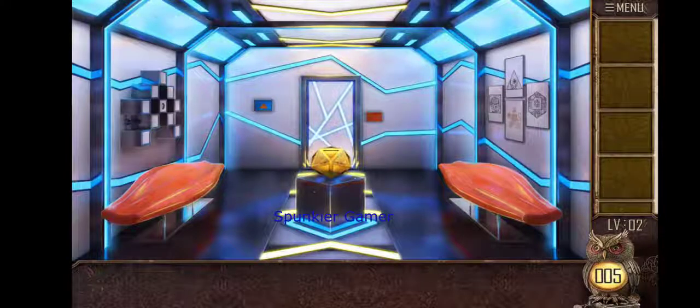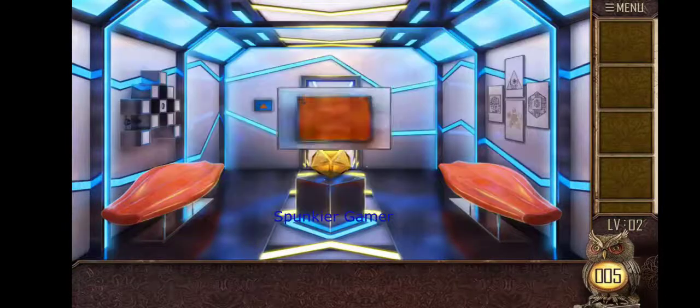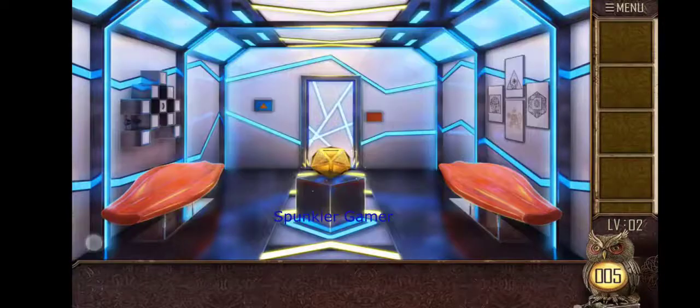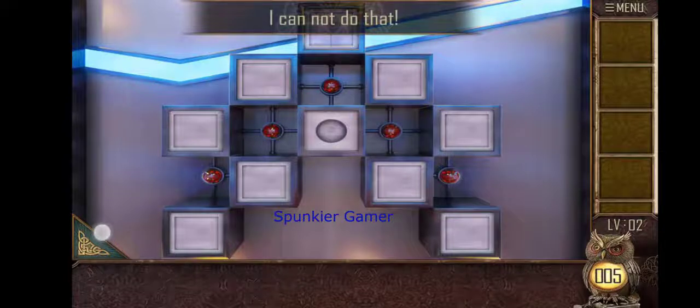You have reached level 2. Again we have to tap over certain things and try to find out for clues. So let's get started with it — just keep looking.